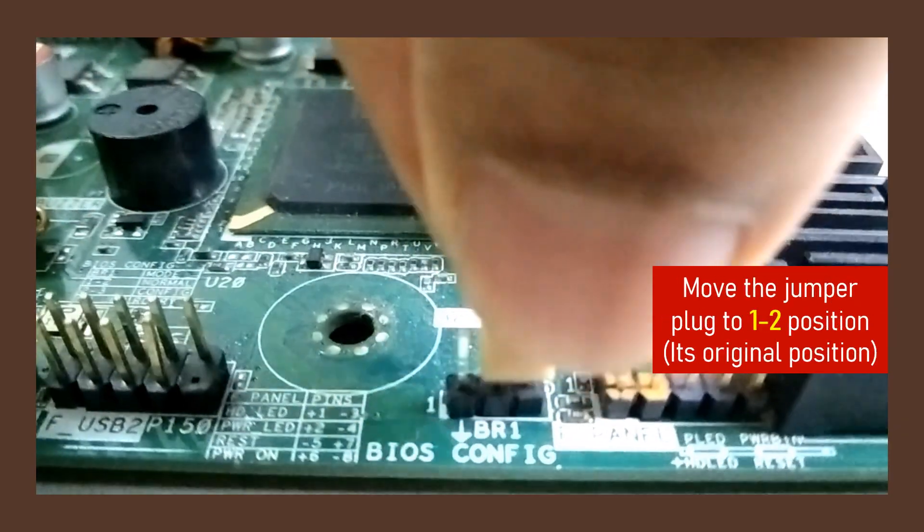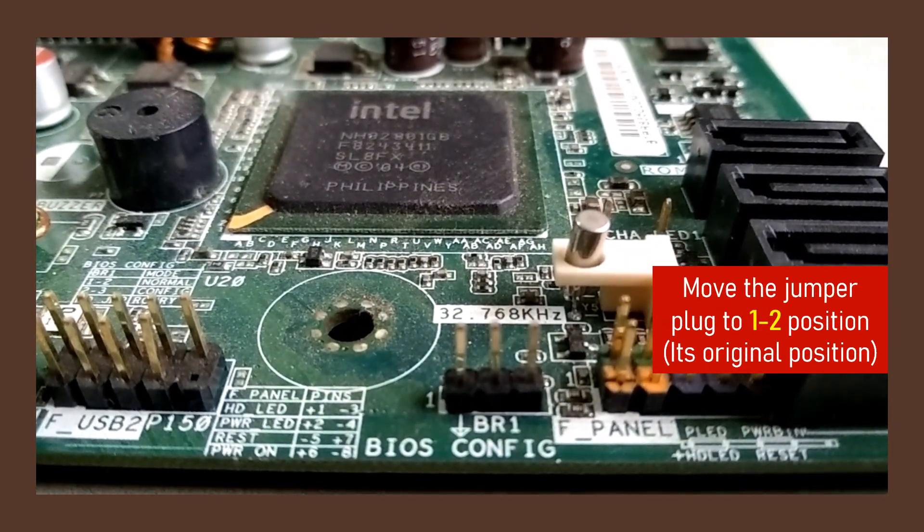Now, move the jumper plug to its original position, that is the 1 and 2 position.